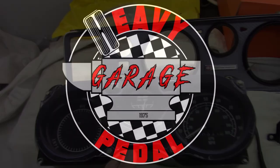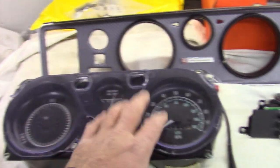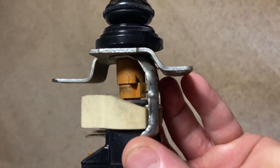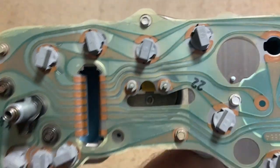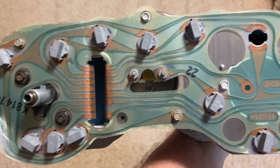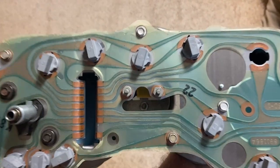My name is Nate and this is Heavy Pedal Garage. Today we're going to work on this 1975 gauge cluster and also the headlight switch. This cluster will look similar for pretty much any 75 to 81 Firebird, but I would think this process would work for any GM gauge cluster of this era.